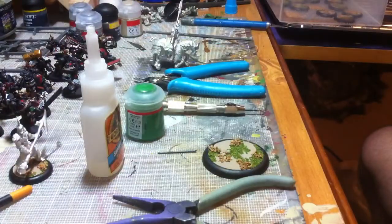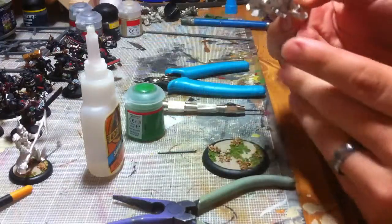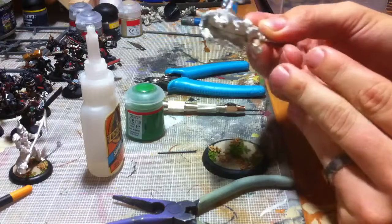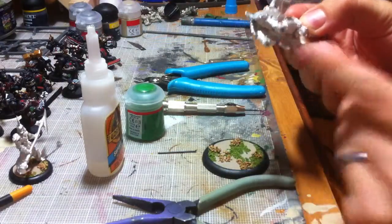The first step is that once you get your model all put together, you're going to want to clip off anything on the bottom of the model that would have been in the slot. Clip that off, smooth it out, and make sure it's even.